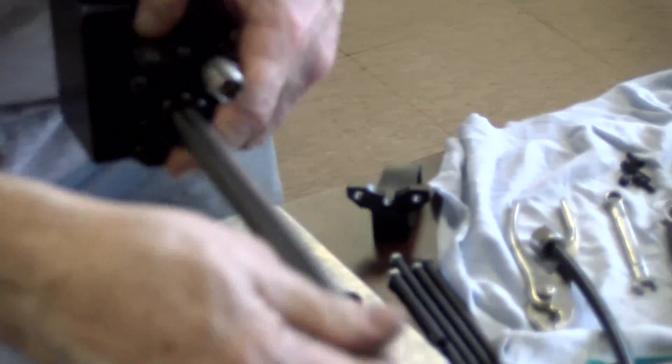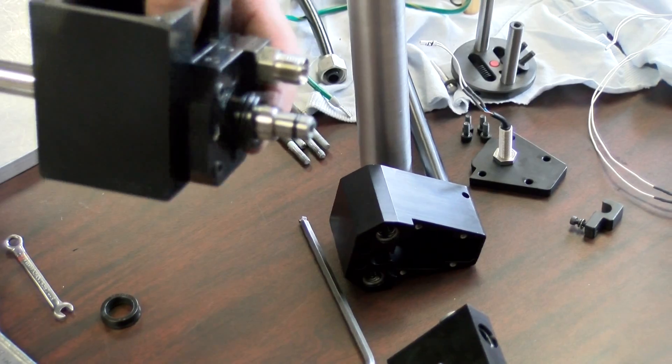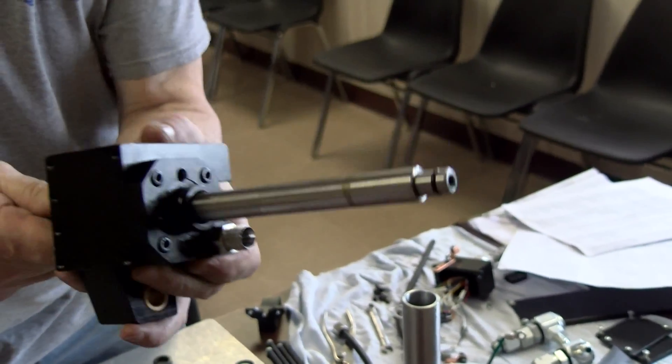Now I can take and put some of this oil right on here, and I can pull it back and push it forward. You can see the ring where I've been wiping it — yeah, the rod wiper is working, it's wiping.